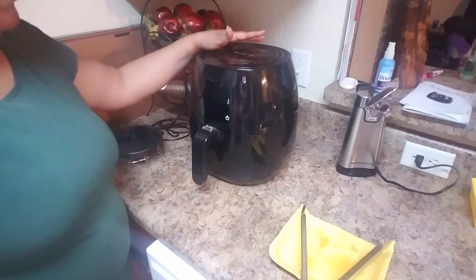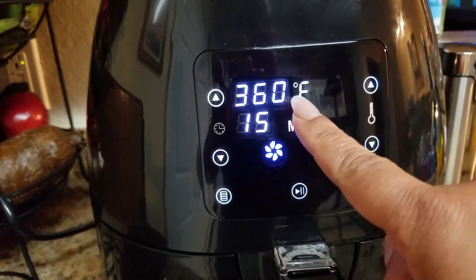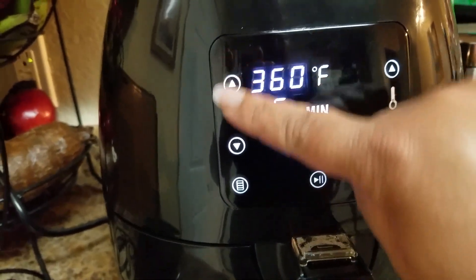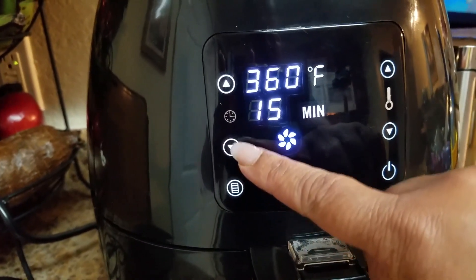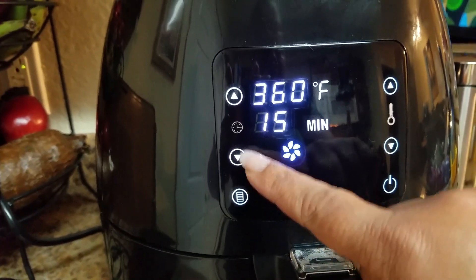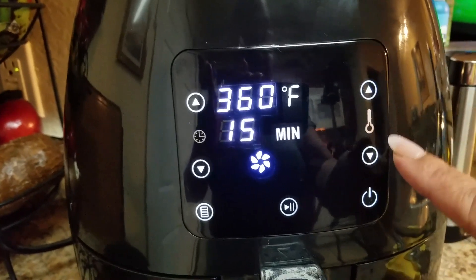Here is the bottom control panel. You press this button and you can see it's already set to 360°F. At the top is the temperature and at the bottom is the time in minutes. On the left side there are two arrows — one going up to increase the minutes, and one going down to decrease them. On the right side you control the temperature, which goes up to 400°F.